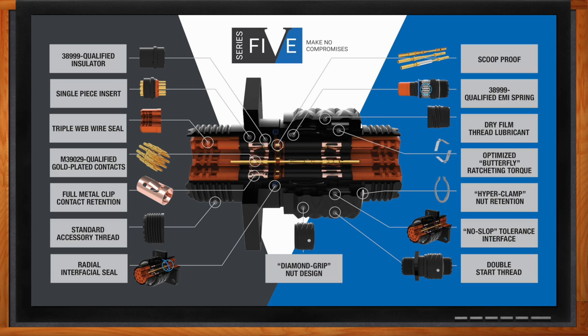Many of these elements - familiar high-performing contact insulator and shell designs - have been worked into this design. Another example is the M39029 qualified contacts. This connector does not use any custom contact - you don't have to buy a proprietary Amphenol contact. You can use off-the-shelf M39029 qualified contacts compatible with this connector series. The same applies to the EMI spring and the full metal clip retention mechanism. We have taken the standard dielectric and insulator design from a Series 2 and Series 3 connector and modernized and shrunk it.